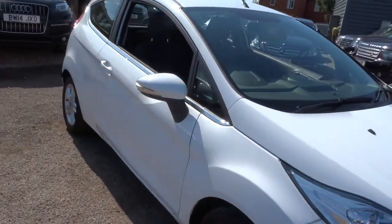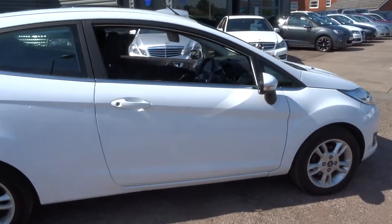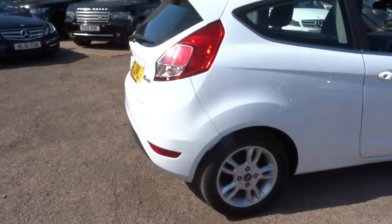This car is in such gorgeous condition. It's such a bright car it almost pulls you in like gravity. It's absolutely stunning.